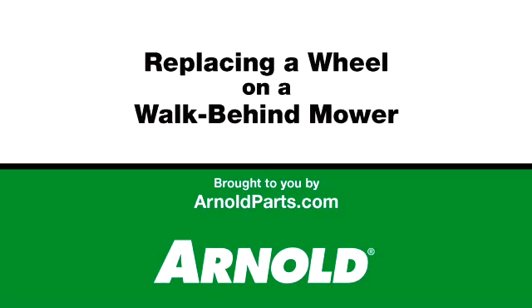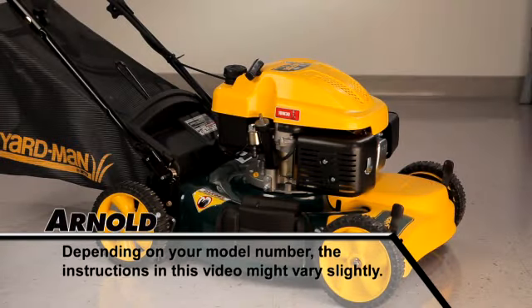This video will cover wheel replacement on a walk-behind lawn mower. We'll be demonstrating this with a self-propelled front wheel drive model.